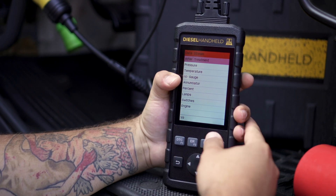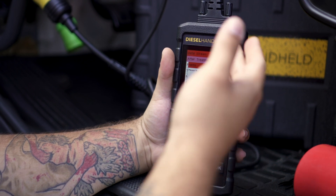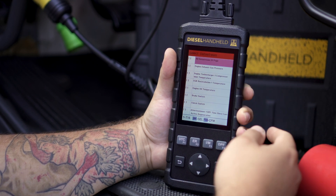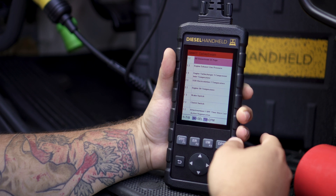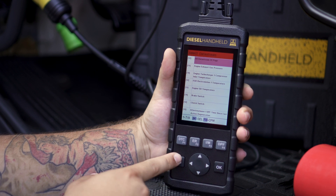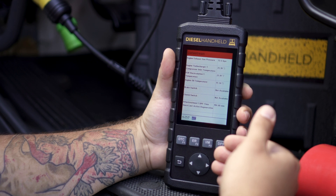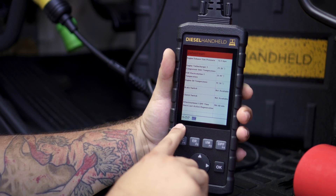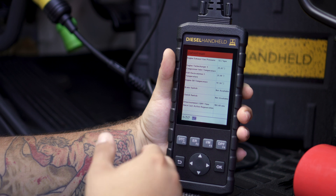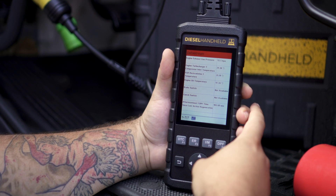Once we enter the data stream menu, it's broken up into groups. We can select after treatment, which pulls up a menu where we can manually select any of the parameters we want to see. It also gives us an option to see everything, so we're going to click 'all data stream.' Then you'll hit the back button to actually back out for it to pull up the data. Note that the bottom shows one through seven parameters — these are not pages, it's actually seven parameters, and you would use your arrow key to cycle through the pages to see more.